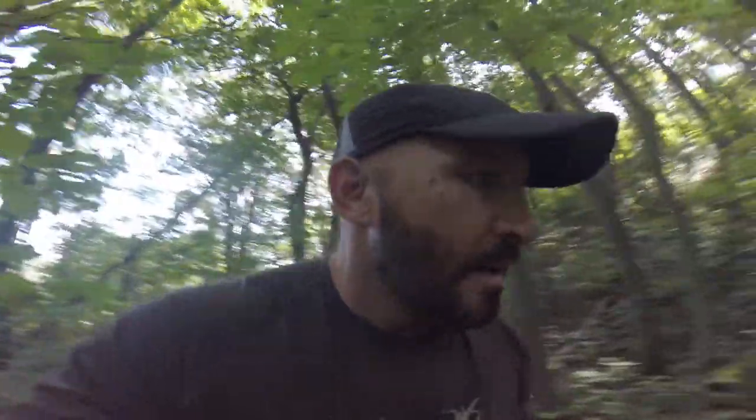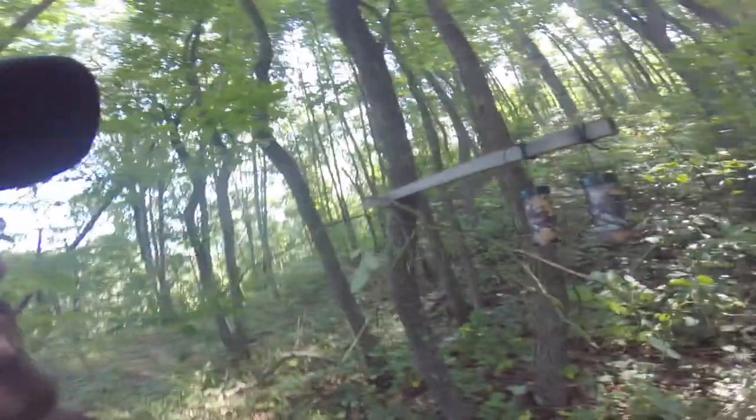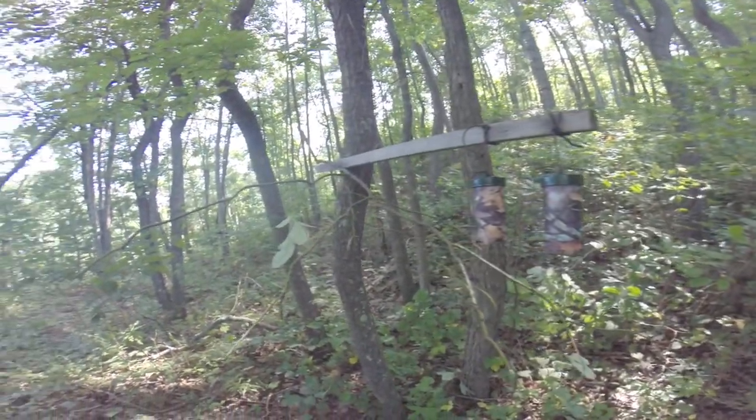I've got my mock scrape set up — you can see it here behind me. I already checked my game cameras and I've got several nice bucks using this little pinch point. My stand is directly behind me. When the sun comes up in the mornings it blinds the deer as they come up this point, so they can't see me. This is a really good spot, and here is the mock scrape set up.